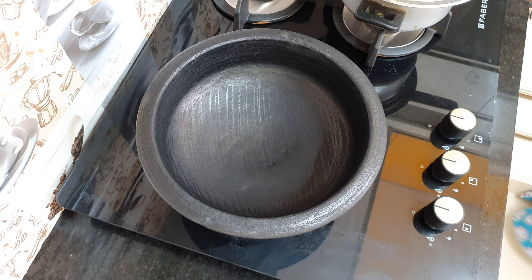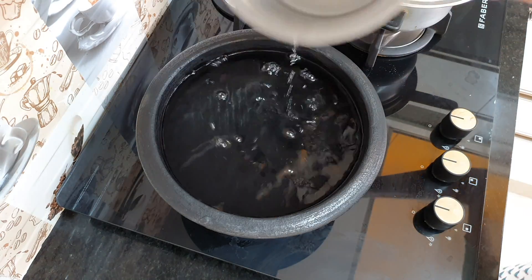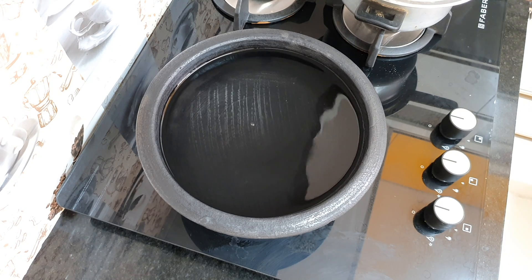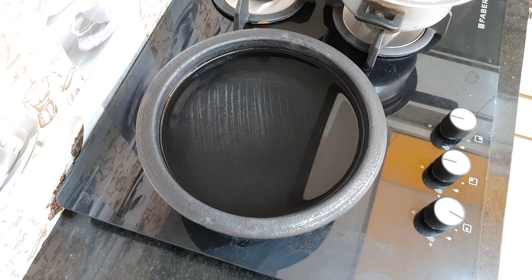The starch will be removed by adding salt to the water. You can add normal water. Do not add a thermal shock — if you add cold water suddenly, you can cause a thermal shock and you will have cracks in the pot.